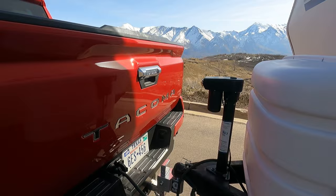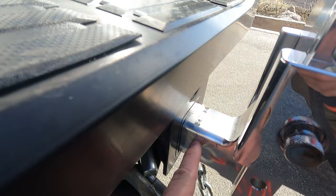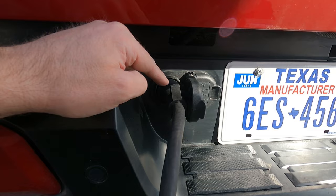The truck is well equipped for this. The receiver pin is only about an inch and a half deep from the face — so not very far in. You can see how much shank is sticking out, with marks at two inches and two and a half inches for vehicles with a deeper pin. Wiring is here — you have a four-pin and a seven-pin.